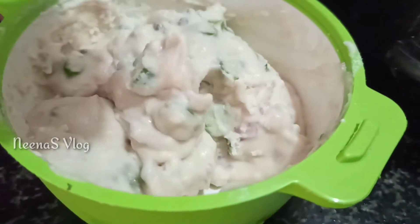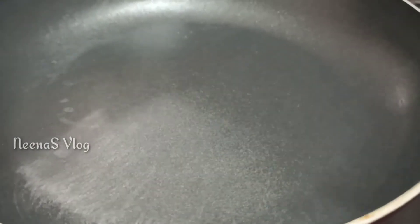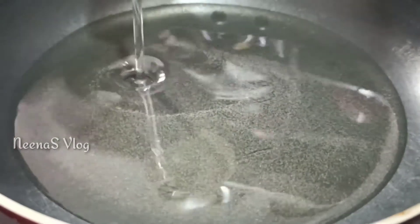Now the batter is ready. Now the pan is ready. I will use rice bran oil.